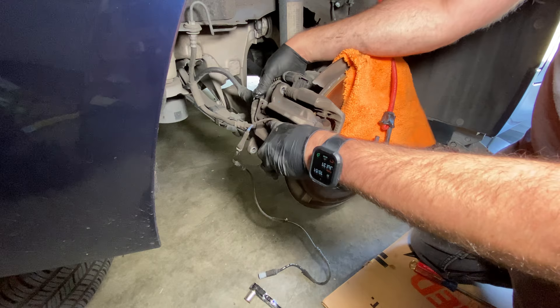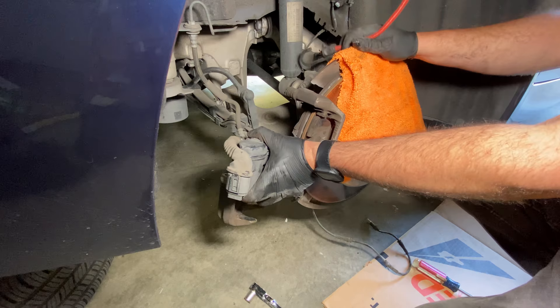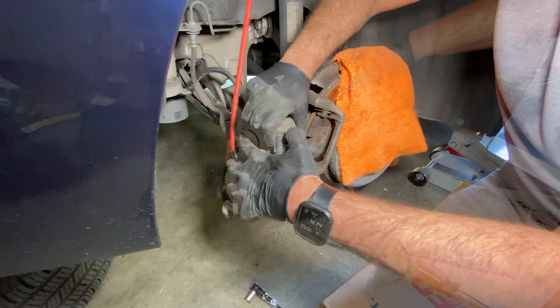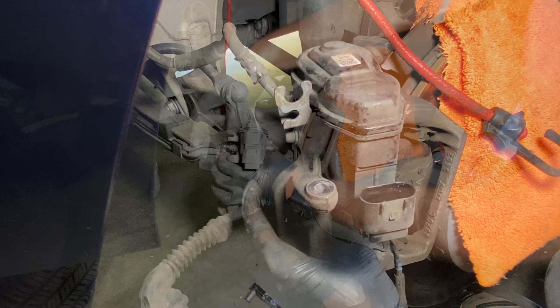Now we're ready to slide the caliper out of the way. By the way, you'll see this orange microfiber cloth — I'm keeping that on top of the rotor because there's a shield behind it that's very sharp. If your hand slips on one of these bolts you can cut up your hand pretty well, so put some type of protection there. After removing the caliper I like to hang it with a bungee cord up to the shock coil, and that gives you a place to work. Next we'll take the wiring harness off this electronic parking brake.